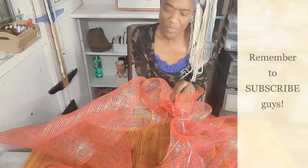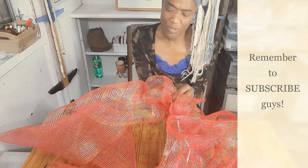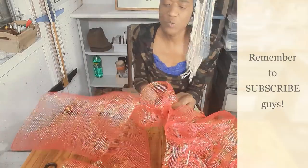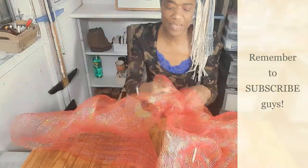The longer your ribbon is, the fluffier your pom-pom will be. Also, the wider your ribbon is, the fluffier your pom-pom will be in the end.